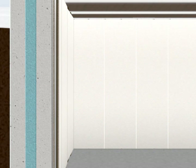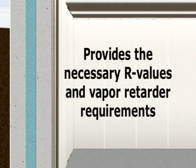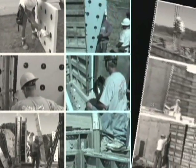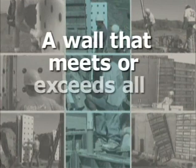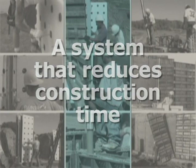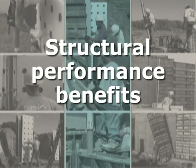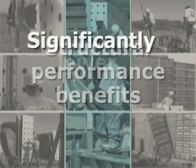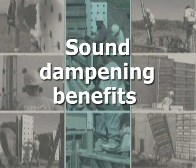This application meets building code requirements because the insulation in the wall cavity provides the necessary R values and vapor retarder requirements. Thermomass System CIP provides a high-efficiency insulated concrete wall with benefits including: a wall that meets or exceeds all R value code requirements, reduced construction time, superior energy efficiency, structural performance benefits during significant natural events such as hurricanes, tornadoes and floods, a significantly lower potential for moisture condensation and therefore less likelihood of mold and mildew formation, fire performance benefits, and sound dampening benefits.